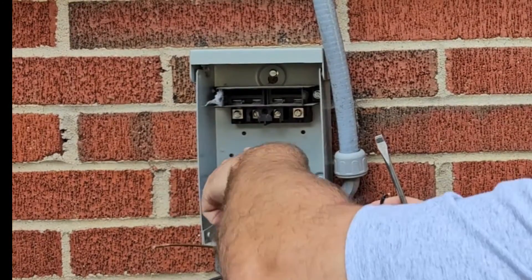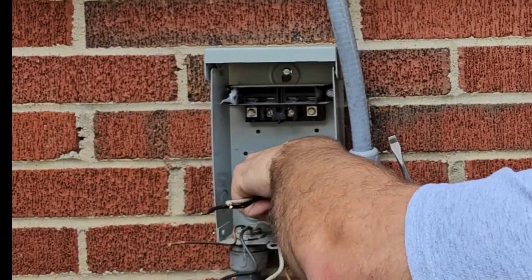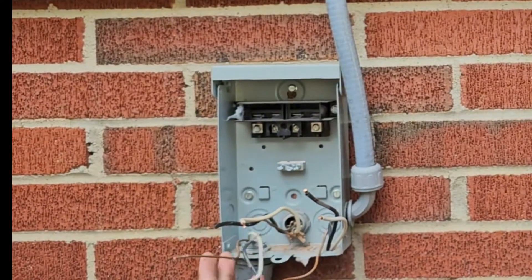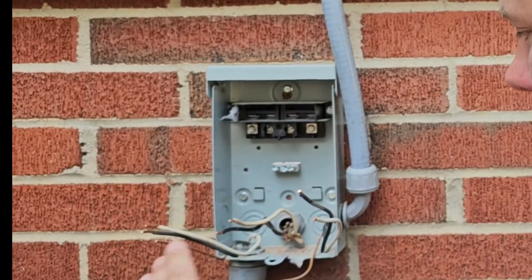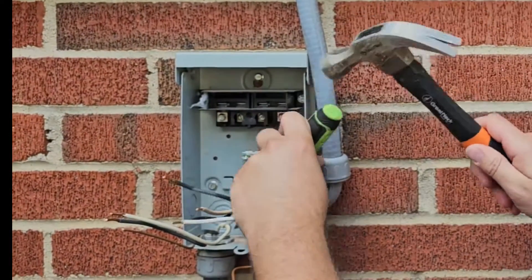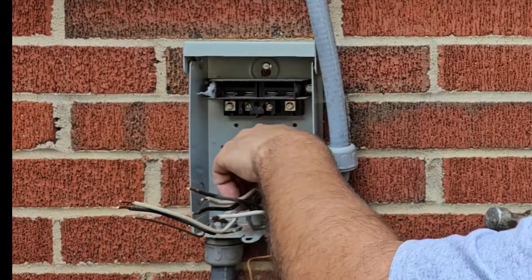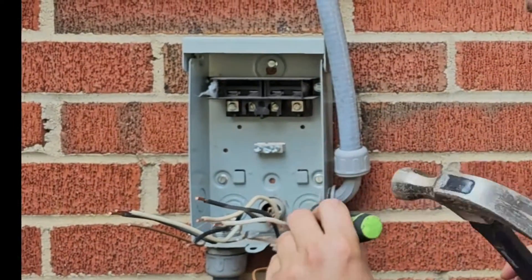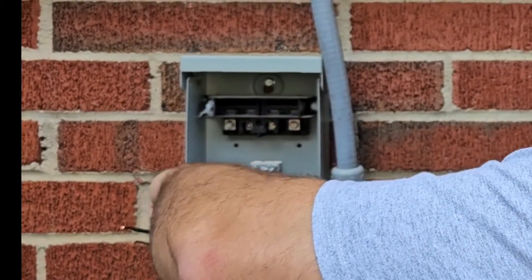Here is the wire that does nothing that comes into our disconnect. You want to make sure you straighten everything out so you can pull this disconnect off the wall. Now we've got our three wires separated — this one I'm going to have to put some wire nuts on to isolate those wires. Now I'm going to loosen up the three lock nuts using a hammer and a flathead screwdriver. Once you get them loosened up, you'll be able to take the lock nuts off. That's one lock nut — that was three quarters, and this one is three quarters as well.